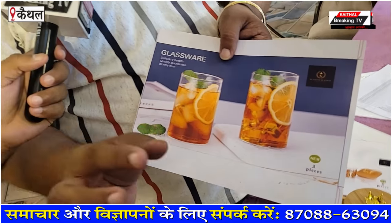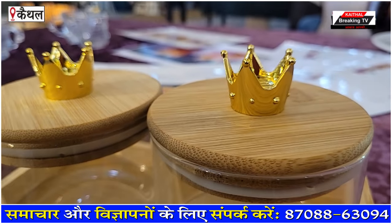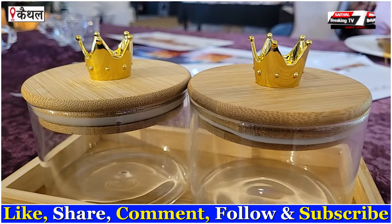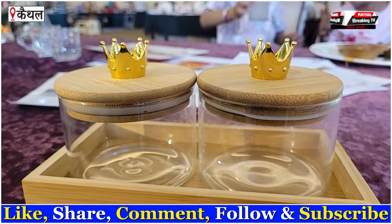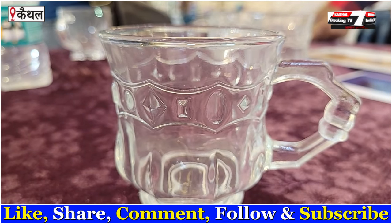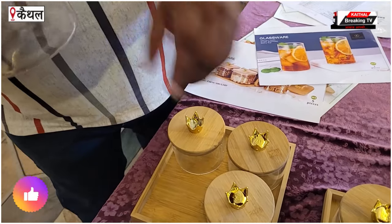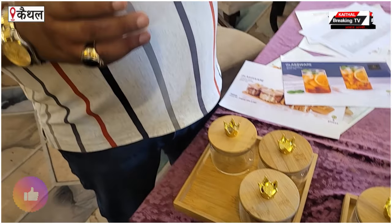You will see the platinum gold glass. This glass will be safe. What is the quality of this glass? The quality of this glass is very good. This glass is actually made of potassium. Instead, you will get this for 500 rupees in the market. The market will cost additional in India. Platinum Gold — look at the quality of this item.